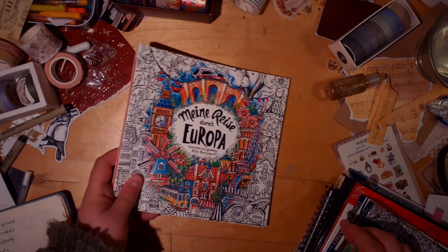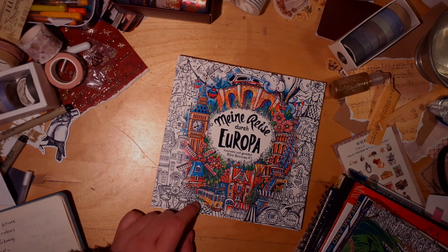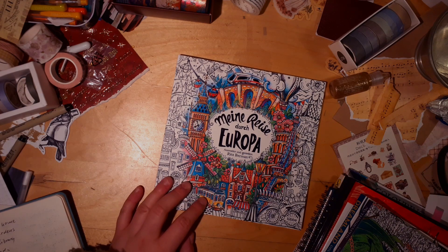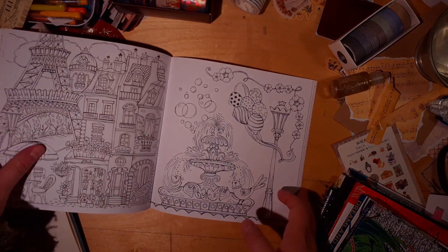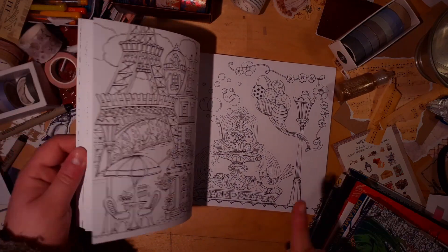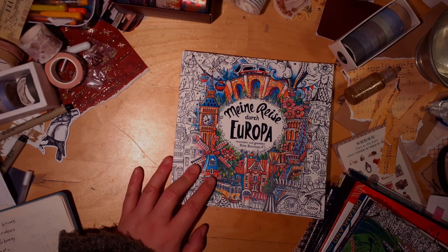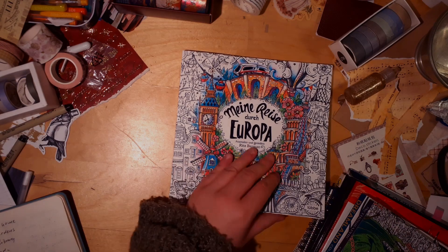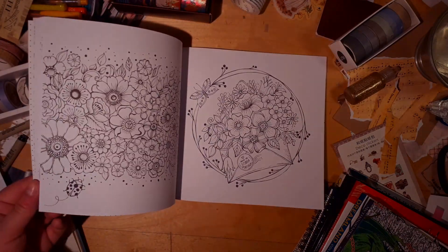Then there's another new one: Minorize, the Dutch one by Rita Bergman. I know — I own her seasonal books and I felt like I hadn't colored enough in them. But again, it was Christmas and I got my first real paycheck. At least I only bought Minorize and didn't buy the other one. But yeah, I love this one.